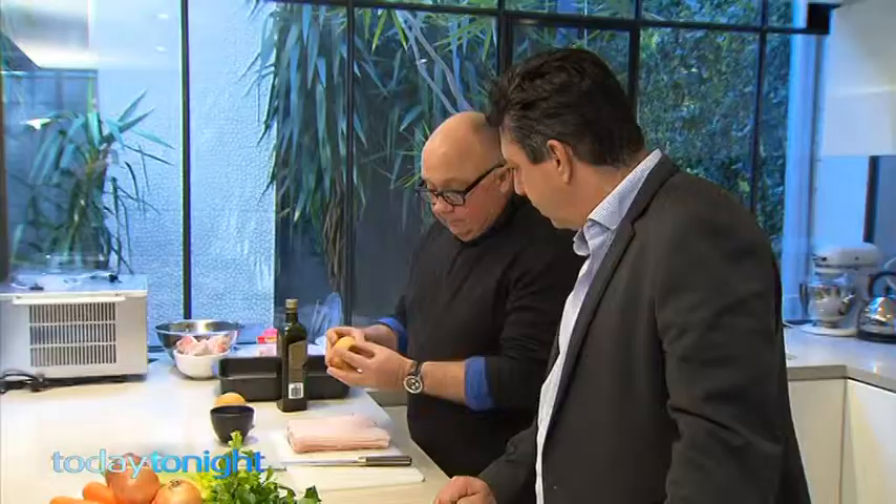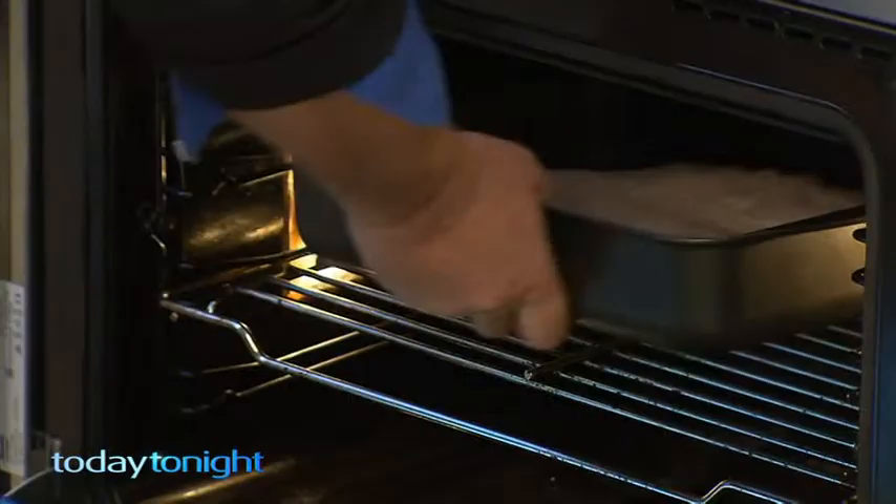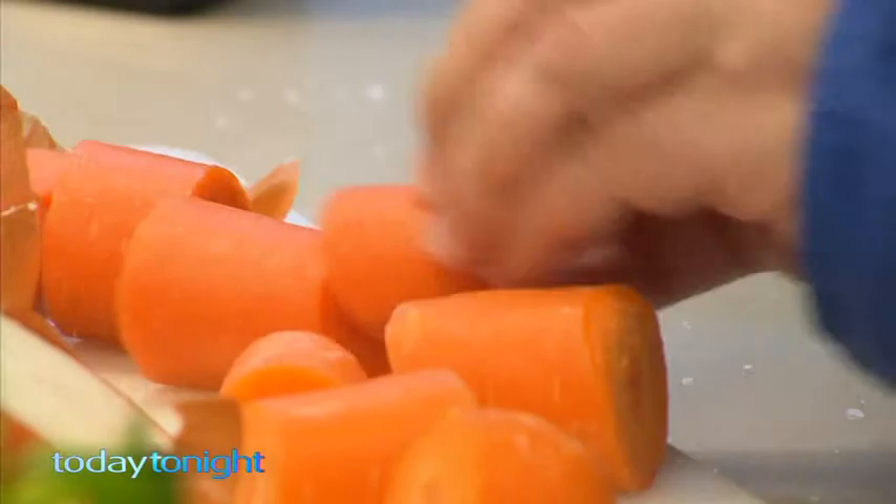Next on Rob's pub grub menu is pork belly. We're going to make little pork belly sliders — everybody loves them. You get a gorgeous little brioche bun with lovely pork, and we're going to get some crunch and crisp on it. You score it at about the thickness you want each slice to be. While the pork belly is cooking, Rob cuts up a vegetable trivet — basically a layer of veggies on the bottom of the pan to separate the meat from the base.